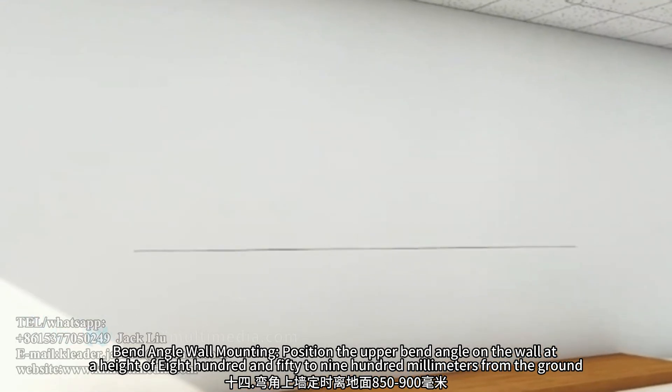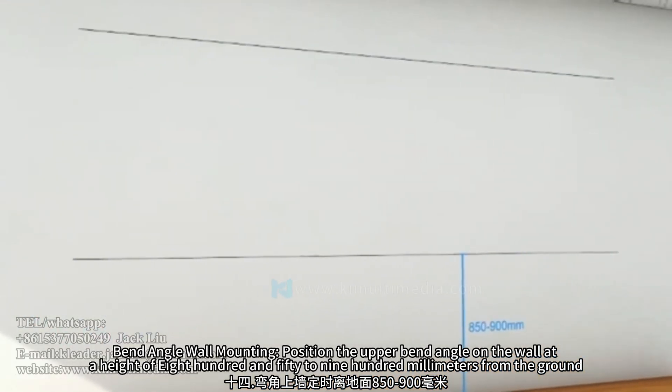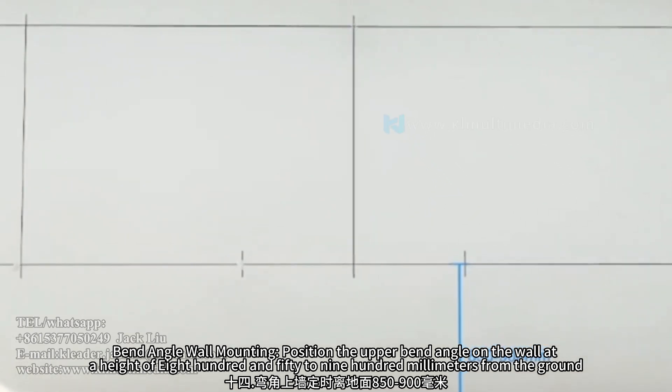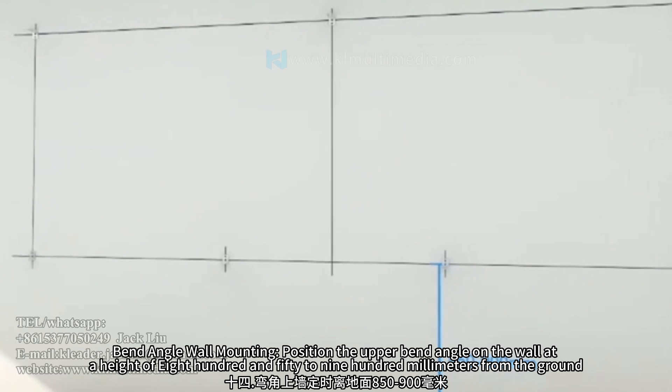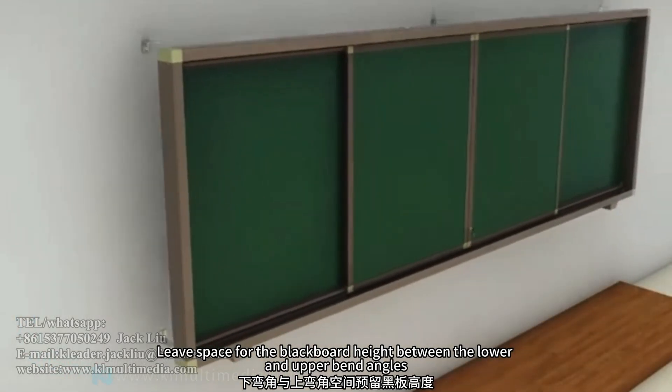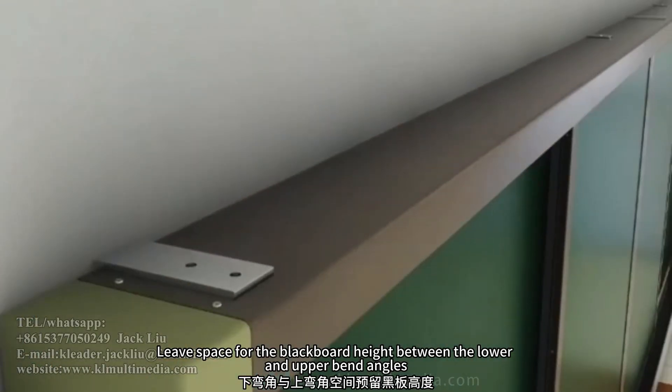Bend angle wall mounting — position the upper bend angle on the wall at a height of 850 to 900mm from the ground. Leave space for the blackboard height between the lower and upper bend angles.